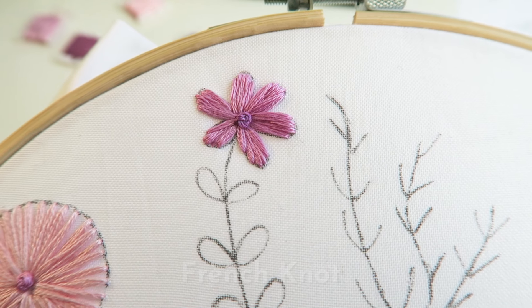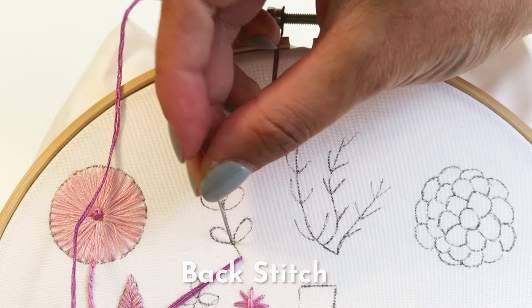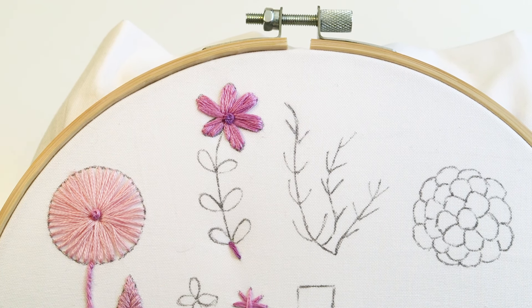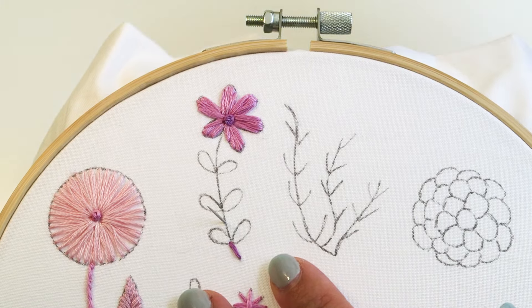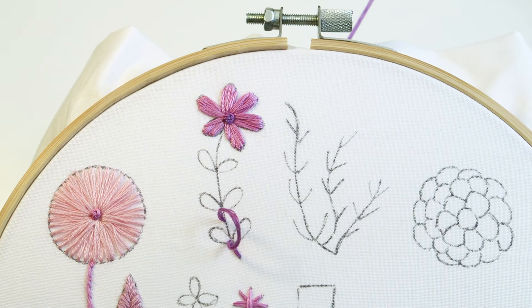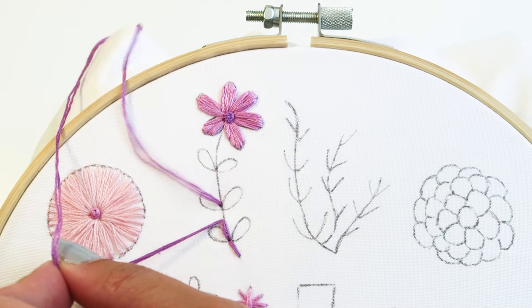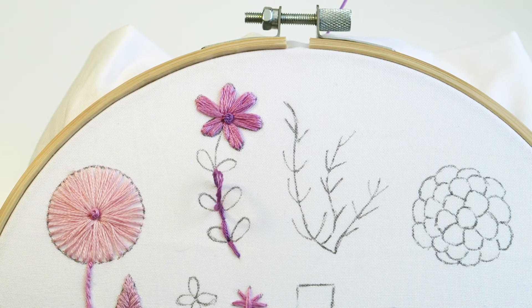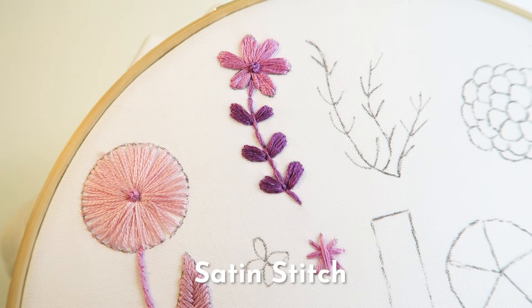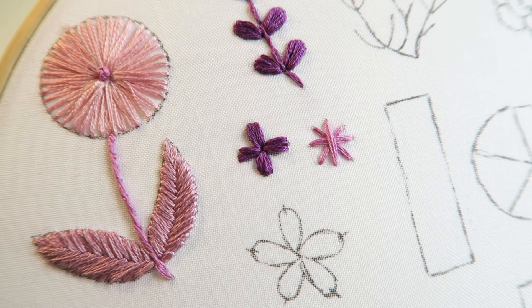We're now going to learn the back stitch, which is also great for flower stems. From the base of the stem, bring your needle up from the back of the hoop to the front. Direct your needle about one stitch length away and pull the thread through. Your second stitch starts a little higher and then you direct it back to where the first stitch finished. Repeat along the outline of the stem until complete. Once finished, you can use angled satin stitches to fill in the leaves.